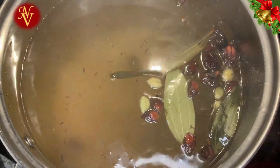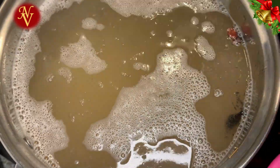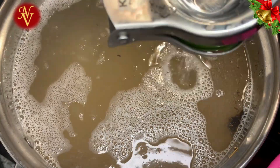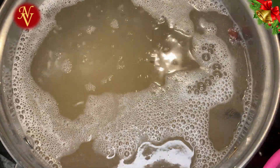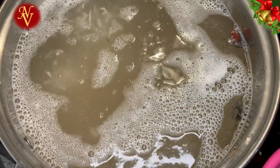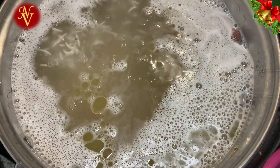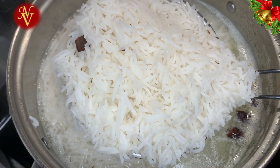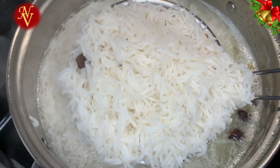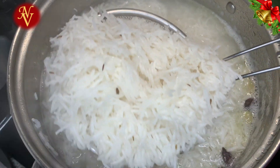I always wash the basmati rice a couple of times before boiling, then soak it for 30 minutes. To the boiling water, add salt to taste, juice of one lime, and a teaspoon of oil to prevent the rice from sticking. Allow the rice to cook to about 70%.